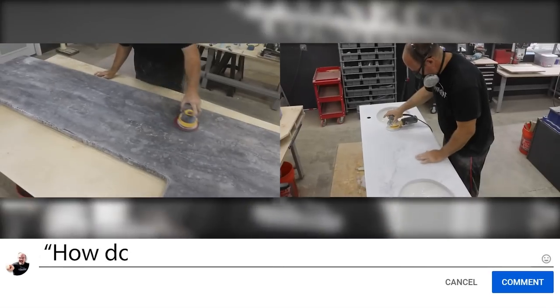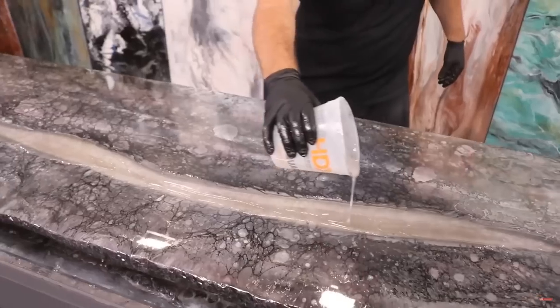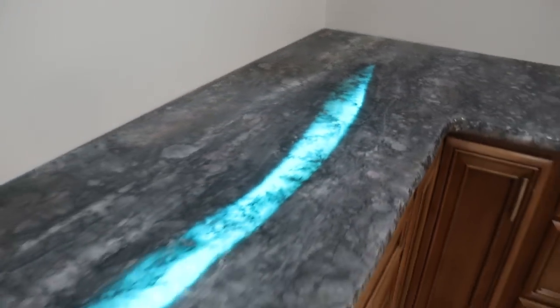Why did we make this video? The other day on our YouTube channel, we got a question in the comments: how do I do a lower sheen finish? I don't like the shiny finish. A lot of colors look better with a matte finish — that's why we made the video.